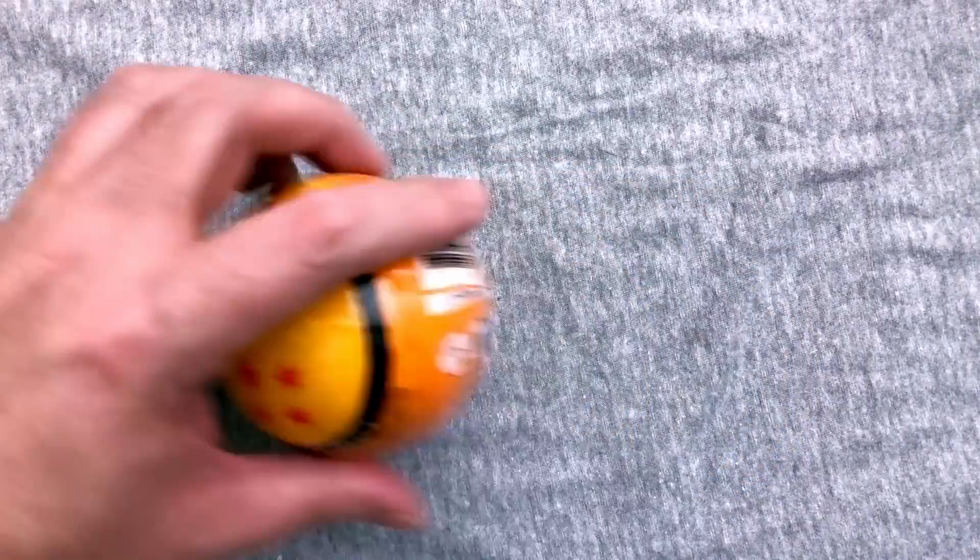Yeah, we got two four-star balls. Stars should not matter in here because there are eight, obviously. They're supposed to be special. So maybe, maybe we'll get lucky.